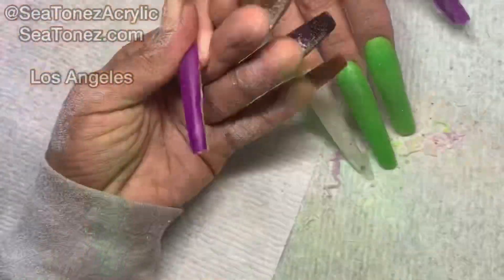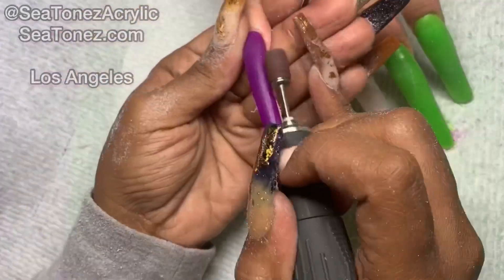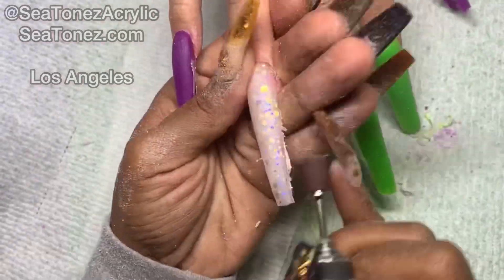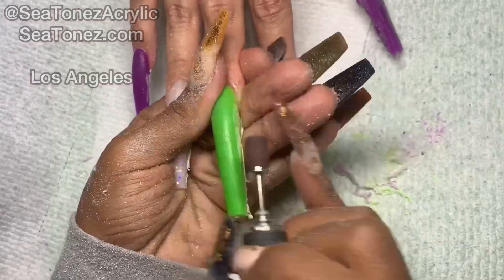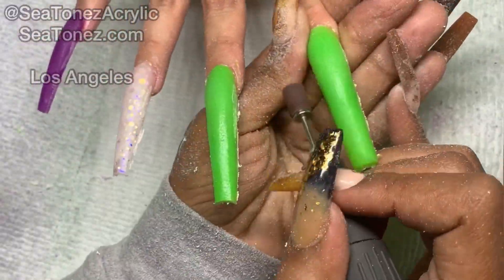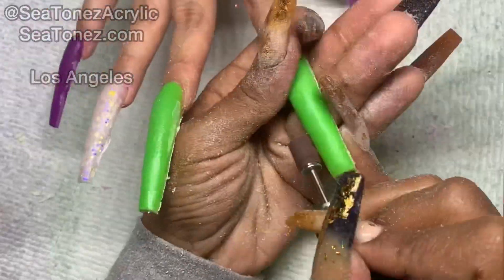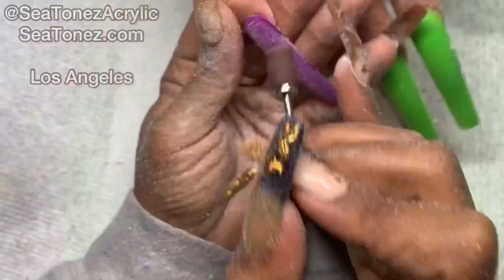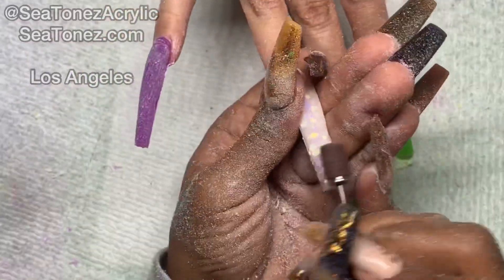Once the acrylic is completely dry, I'm going to remove the forms and I'm going to start on the shaping process. I'm going to start using my extra coarse sanding band and that's going to help me speed up the process a little bit. Because these nails are a little bit on the thick side, I'm also going to be using my extra coarse sanding band to thin them out a little bit.